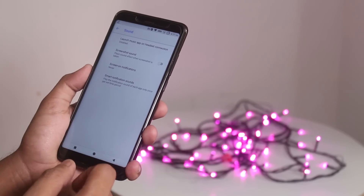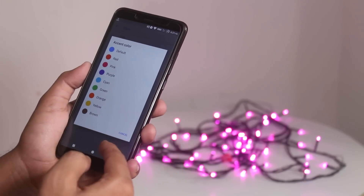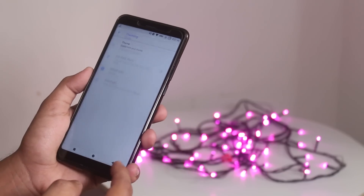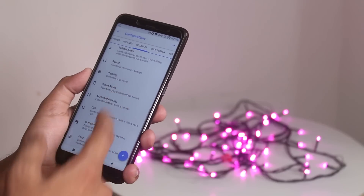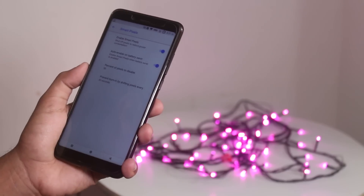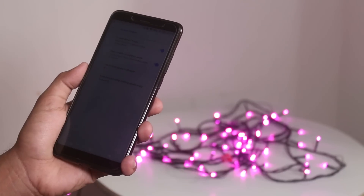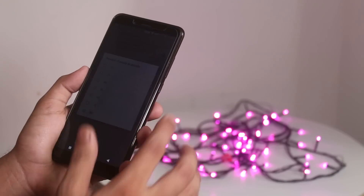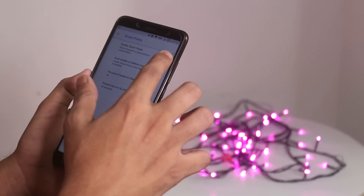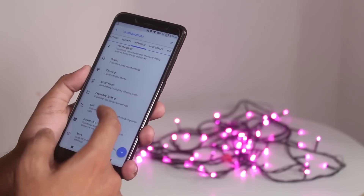Next up we have theming. From here you can change the whole UI color to light or dark and even adjust the accent colors. Next we have smart pixels — it's important if you're really into saving battery. What it does is disable some percentage of the pixels from your screen to save battery, but the display resolution becomes quite low. You can even set it to turn on with battery saver mode. Pretty cool feature.